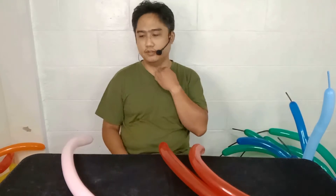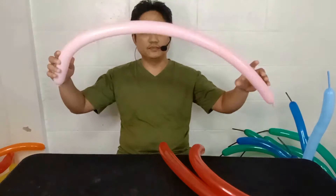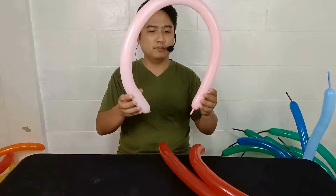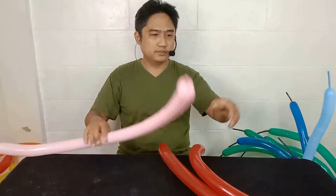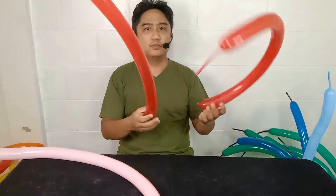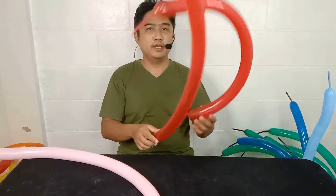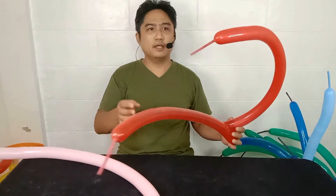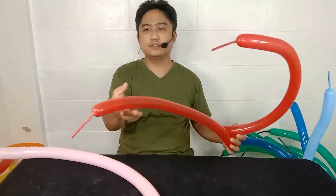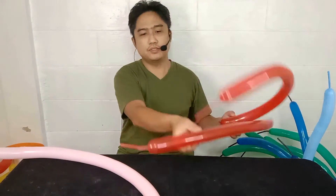Let's create big ears. We need one balloon with just one inch allowance and two balloons for the ears. Any size will do — in my case I have an allowance of four inches on each.